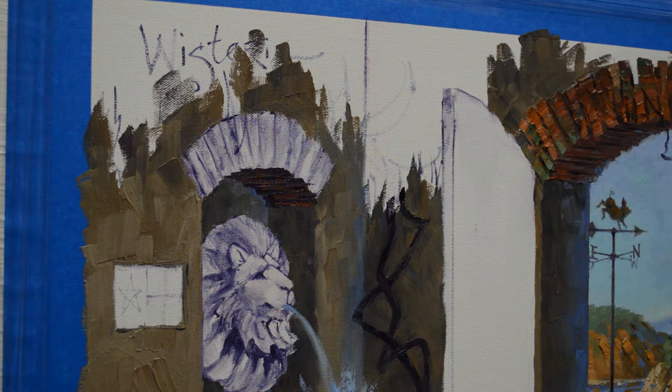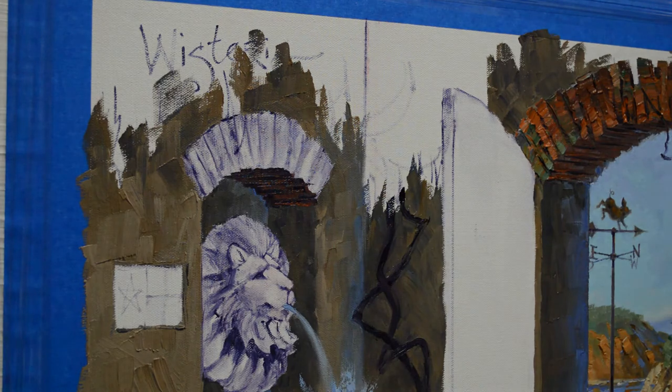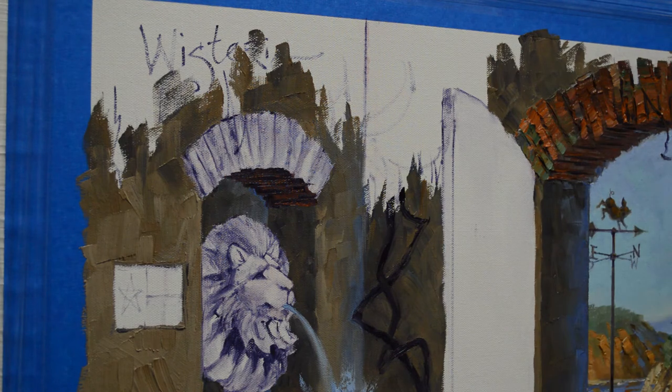Welcome back to my studio. I'm still working on this commission and I'm going to be doing a little brick arch over the lion fountain. I've already completed it on the other side. I showed you at the very beginning a picture of the full painting so that you can see how it's come along since my last video.